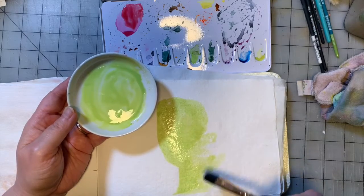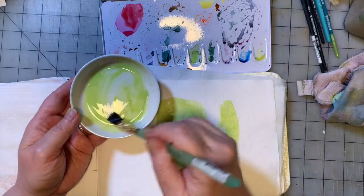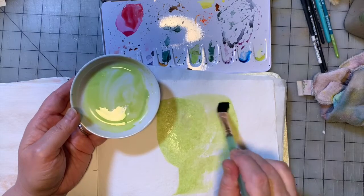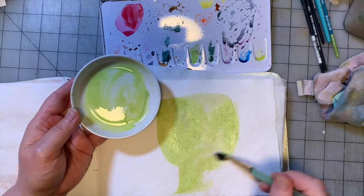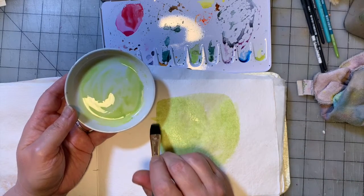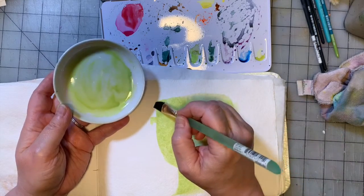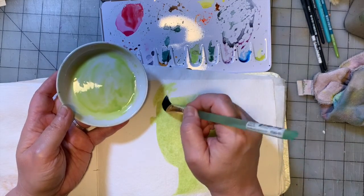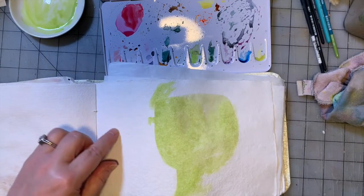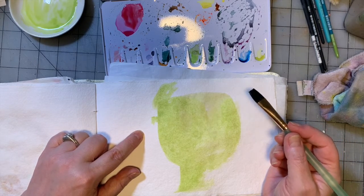When you're working with watercolor, you should be starting most of the time with the lighter colors and working your way darker. With acrylic or oils you can layer whatever colors you want on top of each other because you can cover up something too dark with something more opaque, but with watercolor it's a little easier said than done. You generally want to start light and work darker because you can't really take it back.